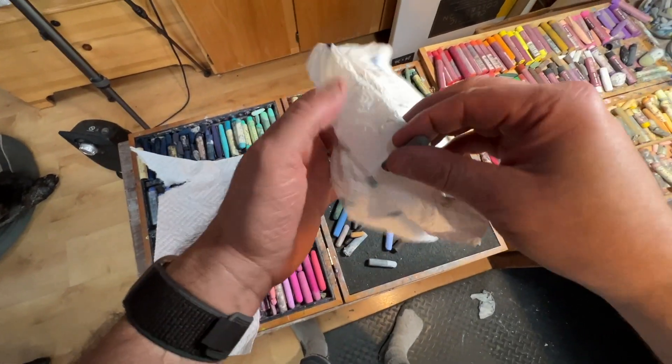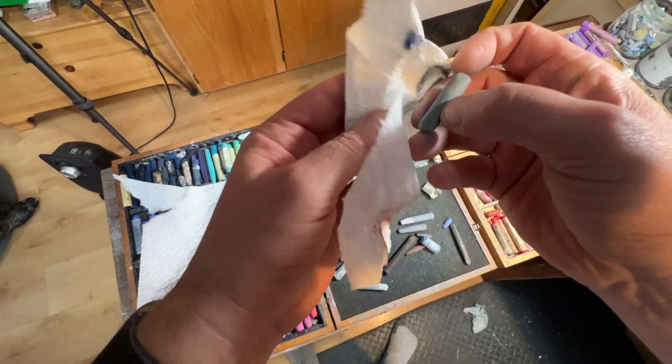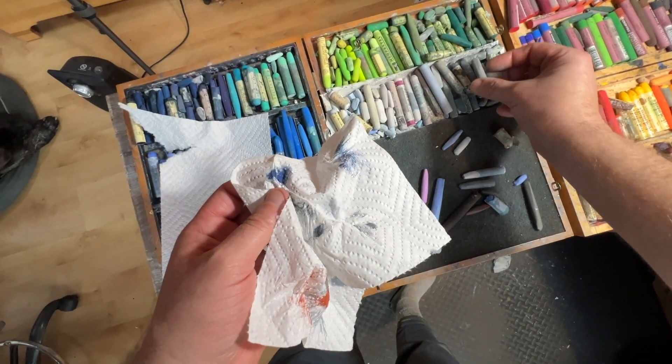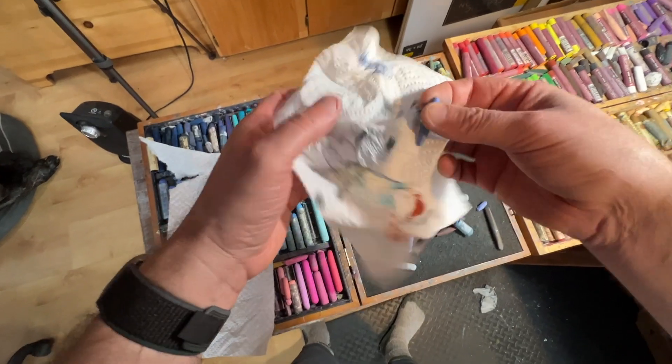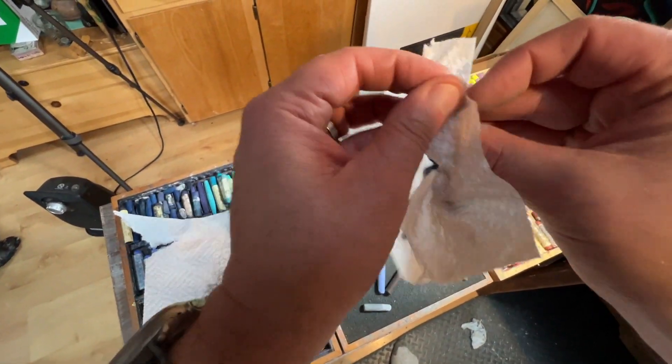I did a painting recently but didn't make a tutorial of it, just because sometimes I want to paint and zone out without worrying about making a tutorial or filming everything I do. I'll show you that here in a second when I'm getting close to done with these sticks.